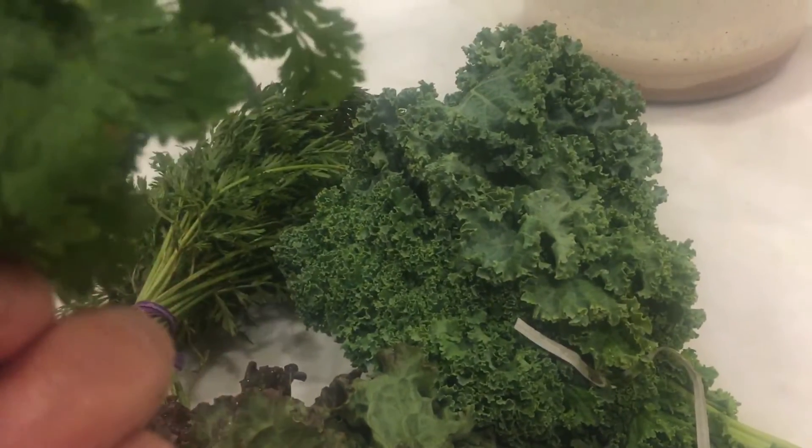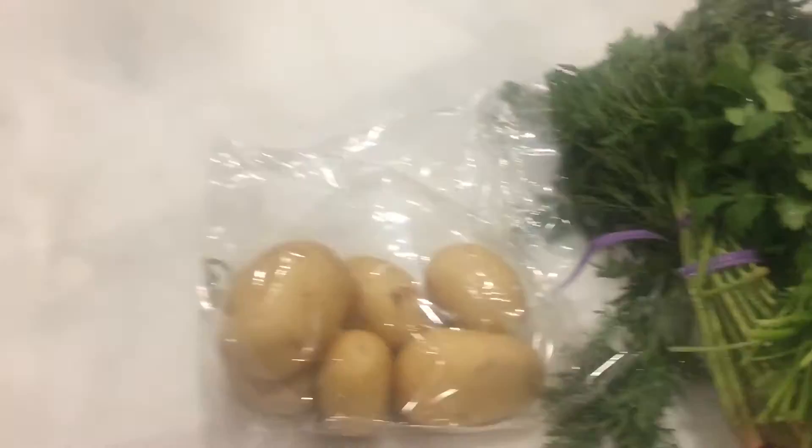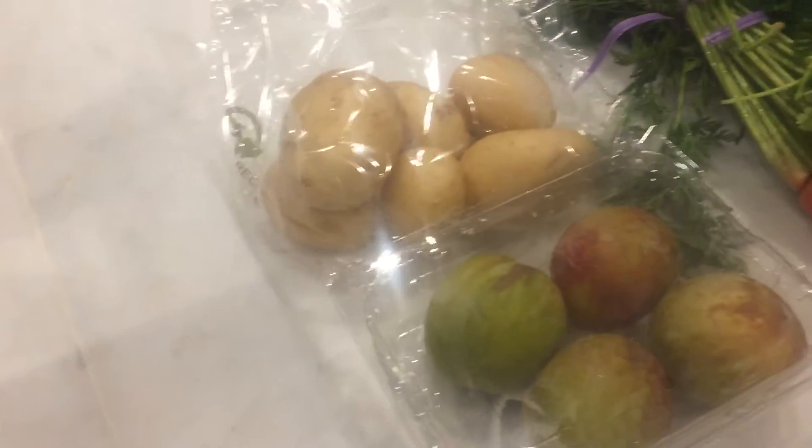Cilantro — we'll look it up if it's cilantro or parsley, but I think it's cilantro. And some potatoes. Look at these peppers — they look amazing. Peppers.